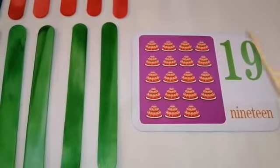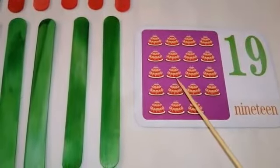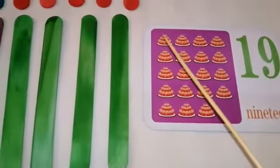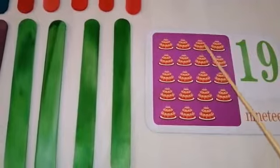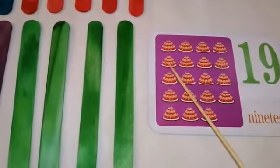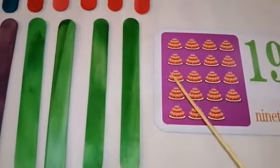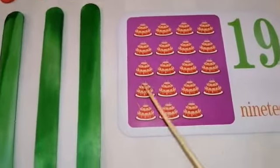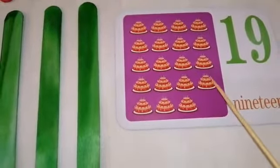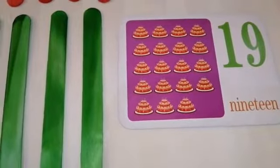Now, I want you to count the objects here again. All together: 1, 2, 3, 4, 5, 6, 7, 8, 9, 10, 11, 12, 13, 14, 15, 16, 17, 18, and 19.